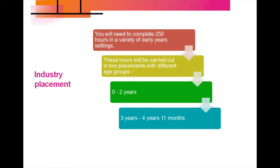The age groups are 0 to 2 years, potentially in a day nursery, and then 3 years up to 4 years 11 months, and these hours can take place in either a day nursery or a preschool.